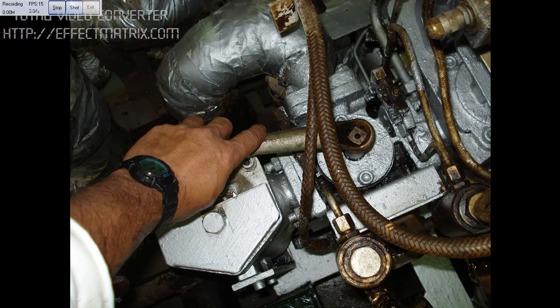Today I will be explaining the safety precautions needed when changing over the full auto backflash system from auto to manual. This is the manual filter here, and the auto backflash filter is on this side. This is the handle to change over.